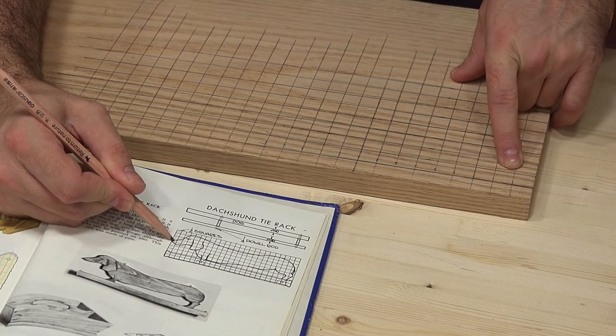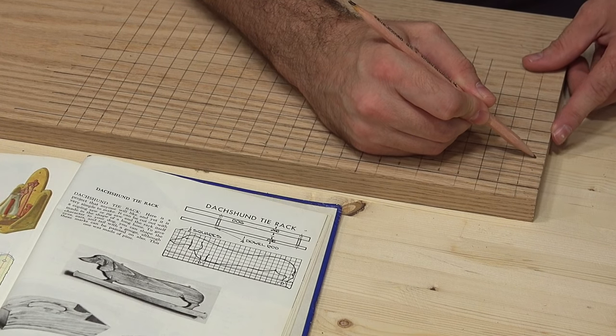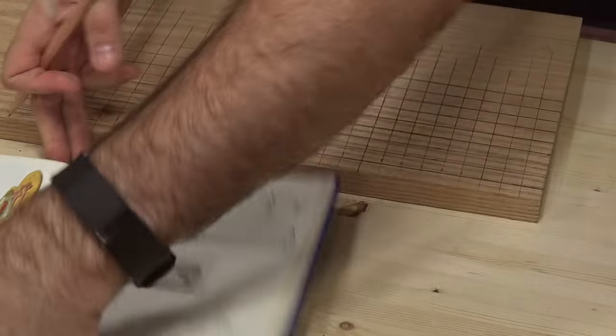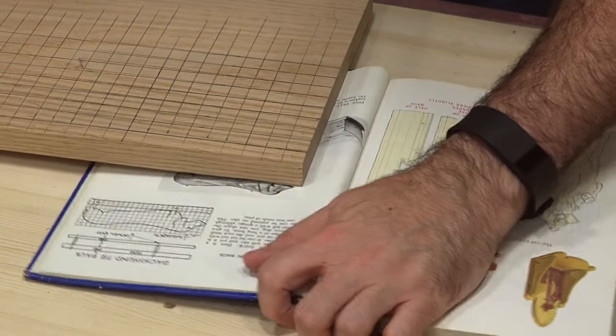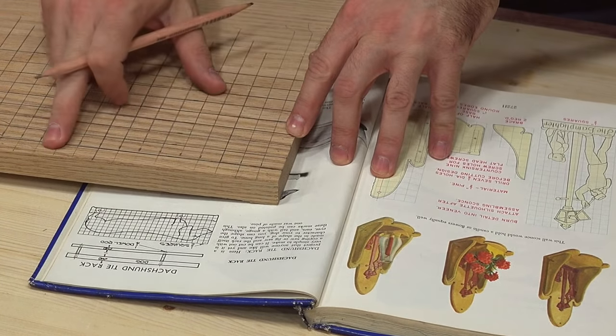At the bottom of this fourth grid here, I can start the nose. I know the nose is going to start right here. I'm going to flip the book around this way so I can see what's going on, and I'll just start drawing out my wiener dog here.